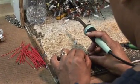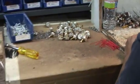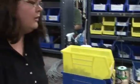Having one person do this for a very long time, we have a high consistency and I think a high quality that is unmatched anywhere else.